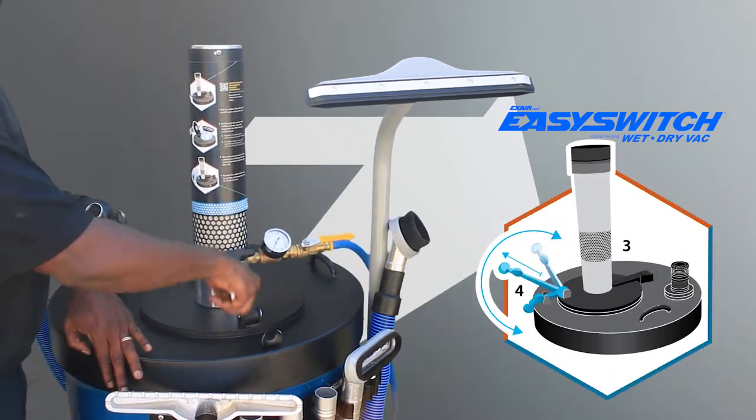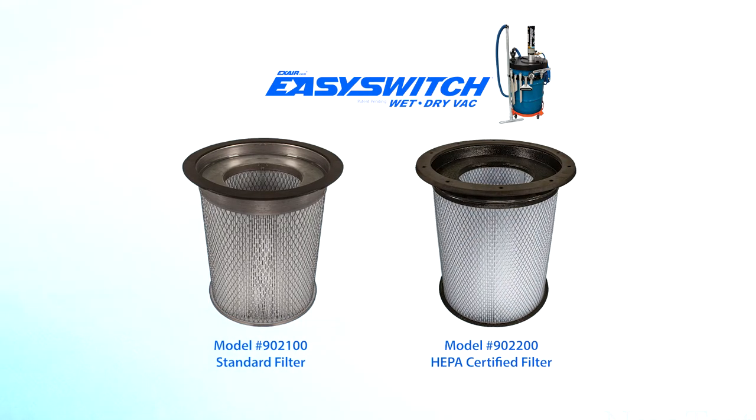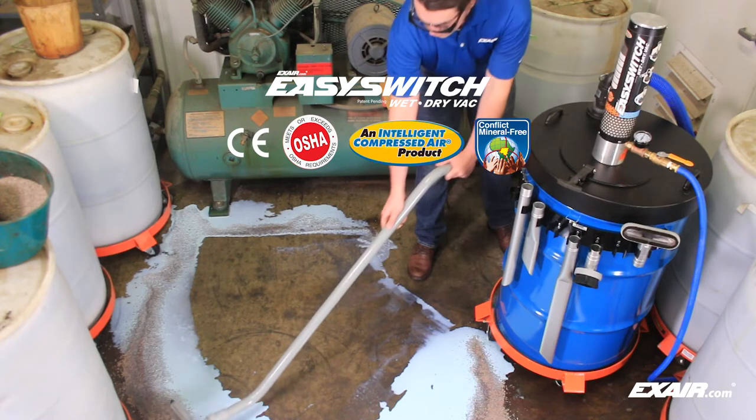This changeout requires no tools, springs, or clips and can be done in less than 10 seconds. Filters for dry materials are available in standard duty or HEPA certified.